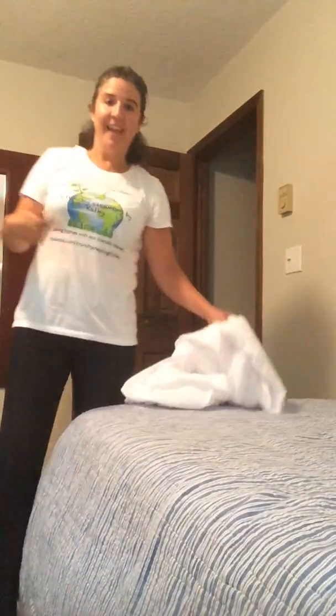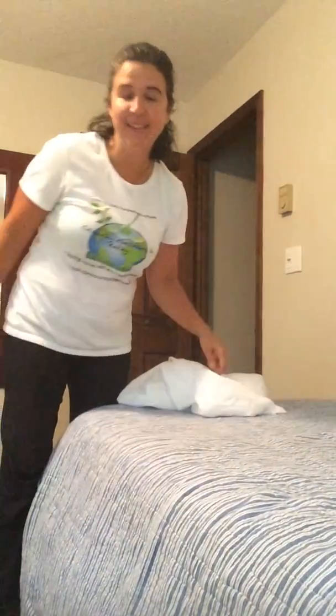Hi, this is Kathy from Crunchy Cleaning by Kathy, an eco-friendly non-toxic cleaning company here in the Poconos, PA. I'm here to quickly show you how to fold a fitted bed sheet. This is a twin size fitted with elastic all around so you can put it on the mattress, and these can be a little bit of a pain to fold because it's not a complete rectangle — the edges are rounded.